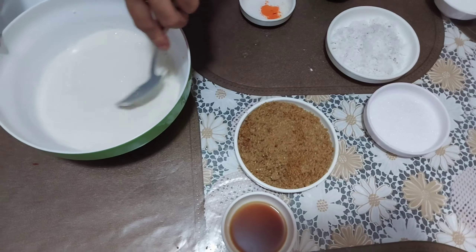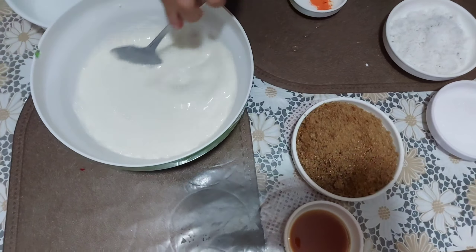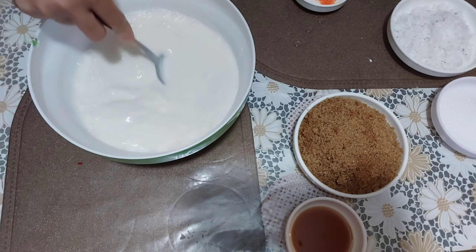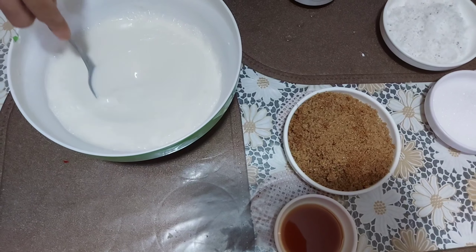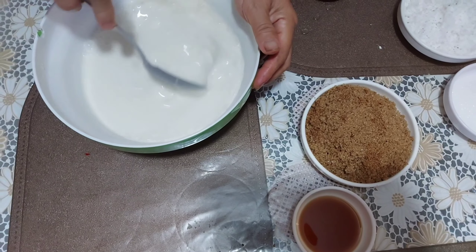Add 1 cup of water in the pan. Add 2 cups of water.